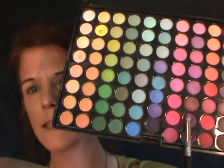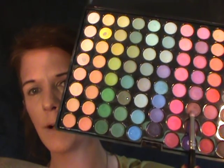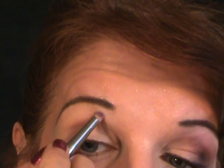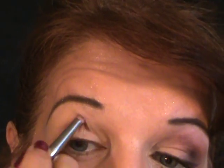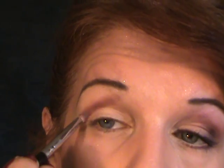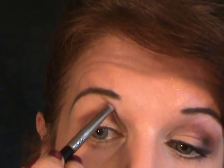Now I want to take a burgundy. I'm going to the eighth row and take the sixth color down. I'm going to apply it in my crease but going straight up — instead of going around, we're going straight up into that crease, right up to where the brow bone starts. You're going to work it right in there. It looks funny right now but it will look better when we're done. You want to go straight up on a diagonal line, not round.